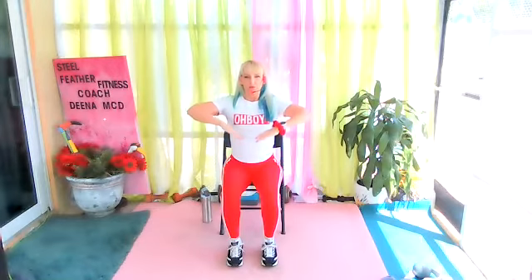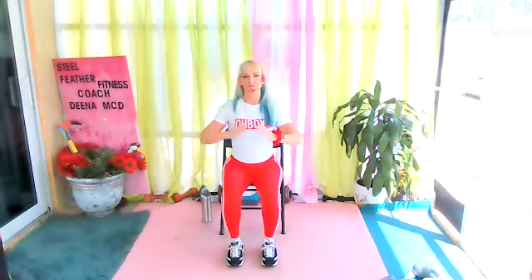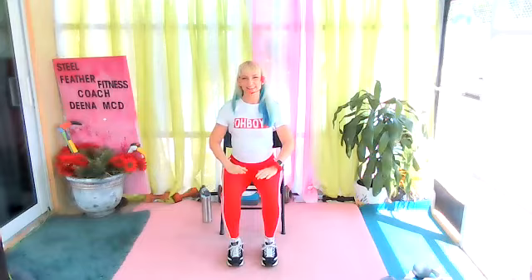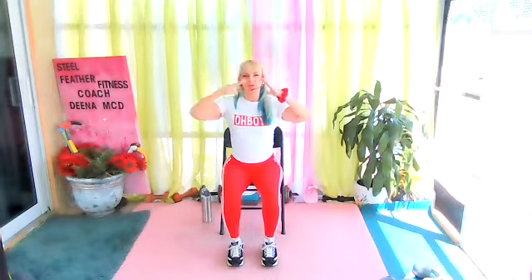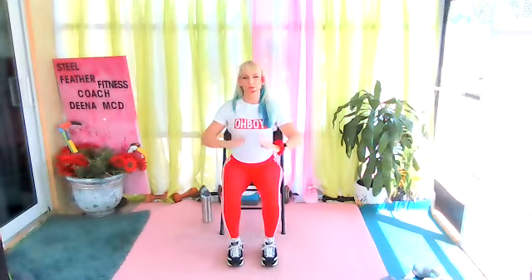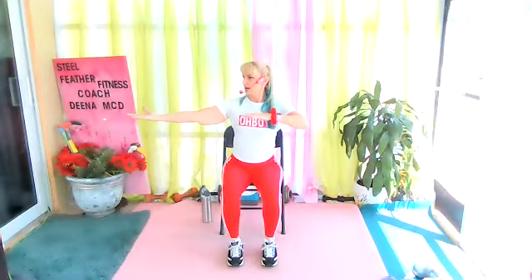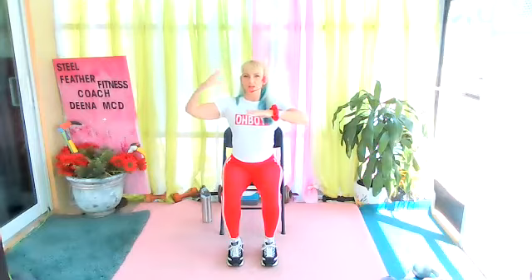Bring it down together, elbows come up, invert that V and bring it right back. Big breath. This time bring it up, but extend one hand out and look that way. Bring it back and change sides. Bring your hands down, let's do that again — up, hold it, chest high, one reaches, and look.